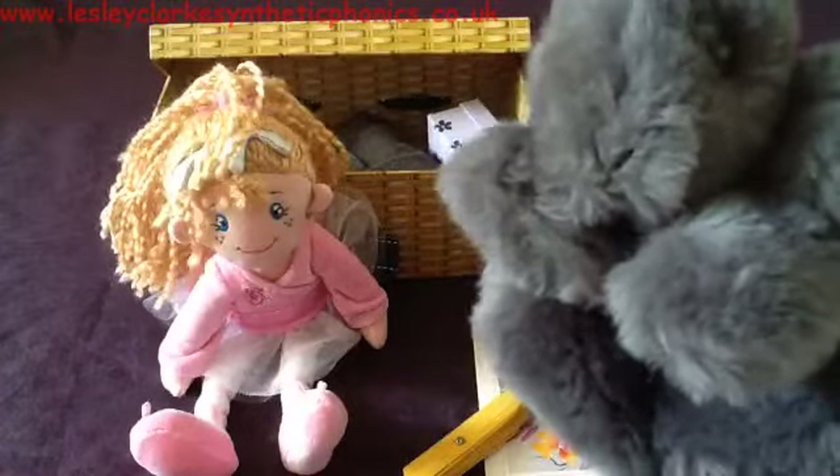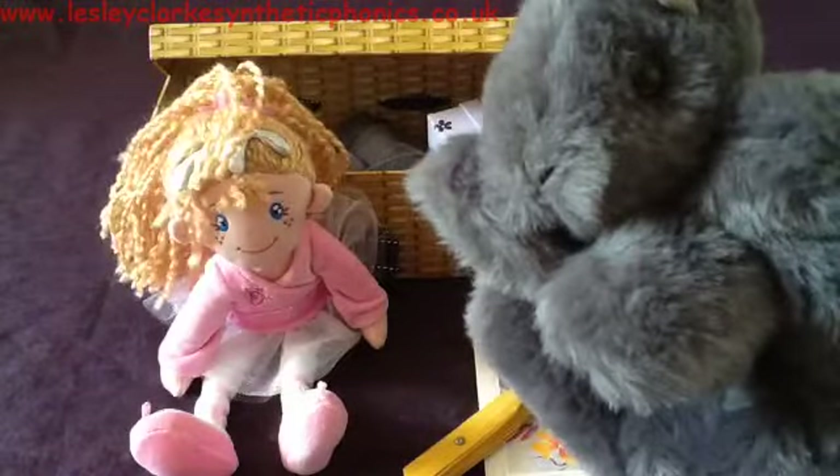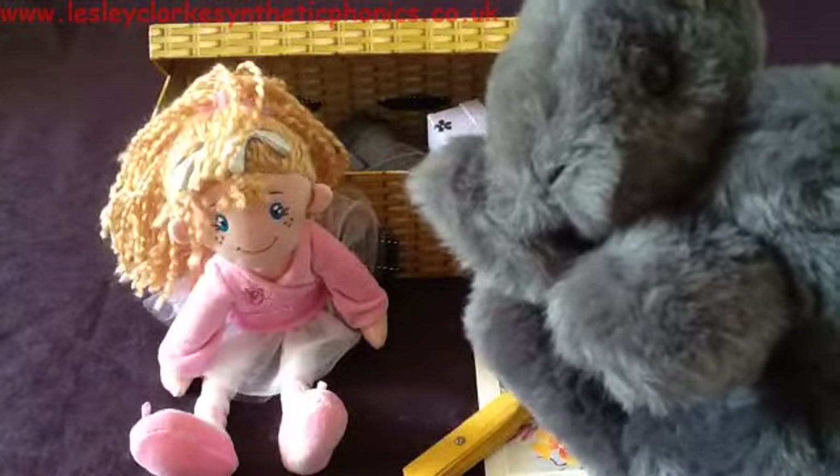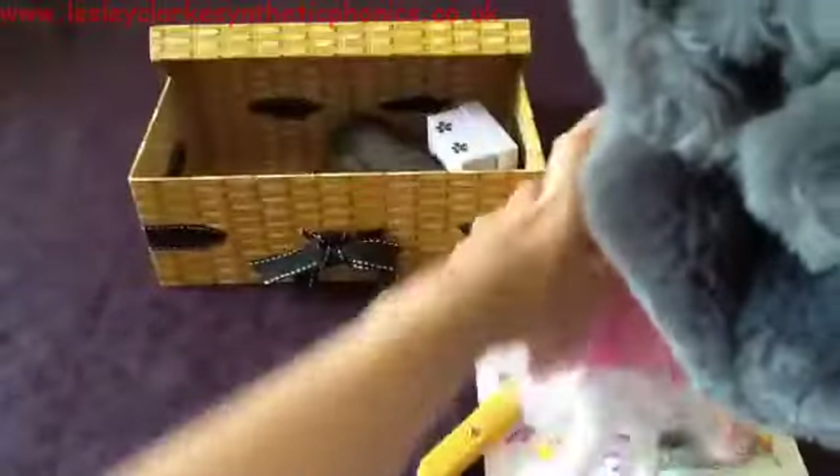I wonder why Mr. Squirrel wants the doll — what do you think? Maybe he wants something to play with. Let's give him the doll. That can go on his pile of things.